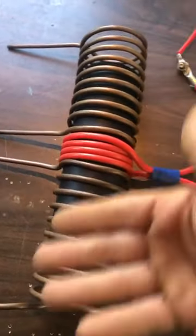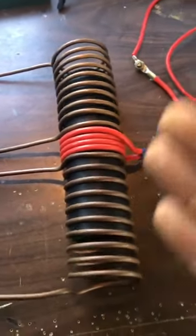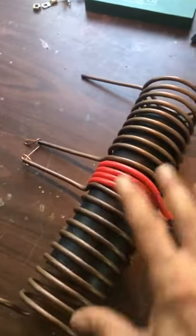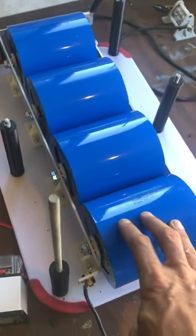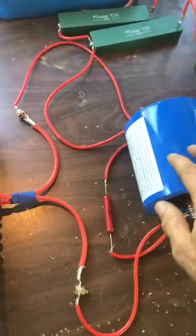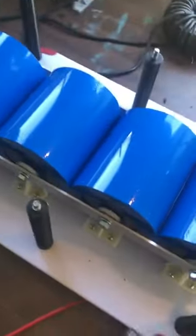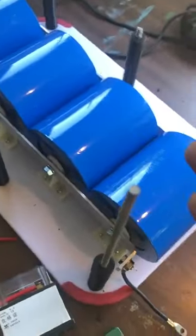I just threw this together, so it's not calculated — this was not a calculated device before construction. But going by that, 25 joule: when these are filled to 10 kV, that's 400 joule. That's 16 times the amount of energy from this capacitor to those four capacitors. But this capacitor is only one quarter of this capacitor. The voltage is raised four times, so the joules raise four times.